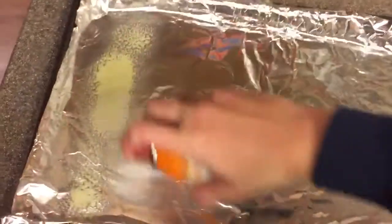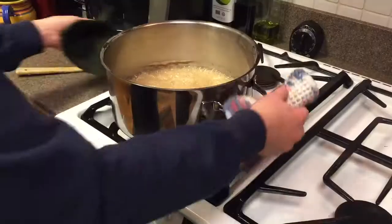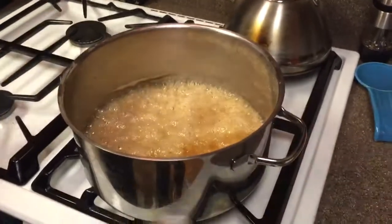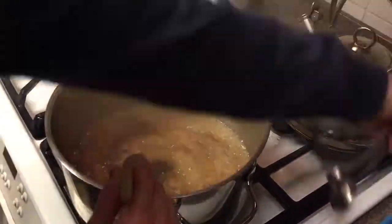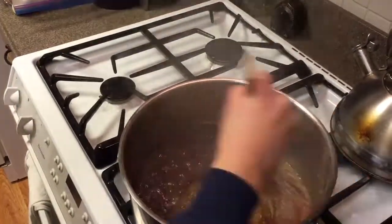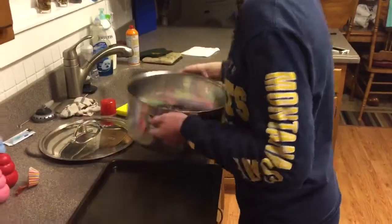At this time, you can grease the cookie sheet to prepare for the candy. Next, add the flavoring and the food coloring, and stir. Once this is done, pour the candy syrup onto the cookie sheet.